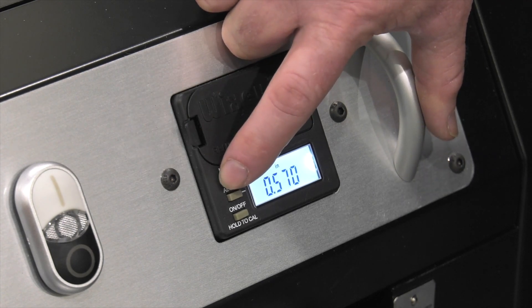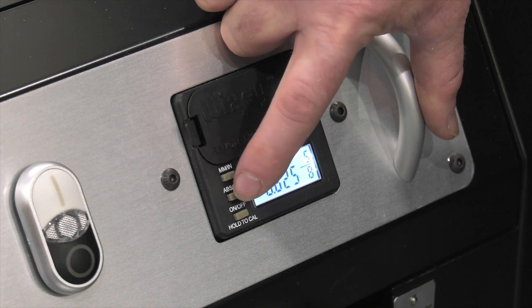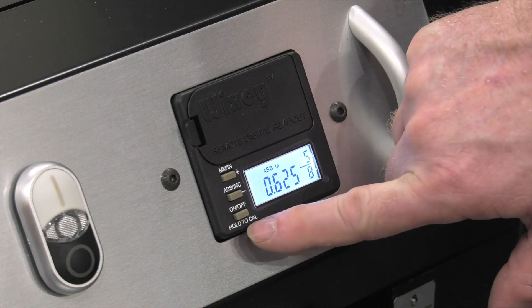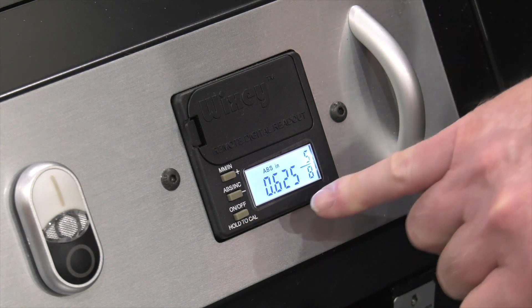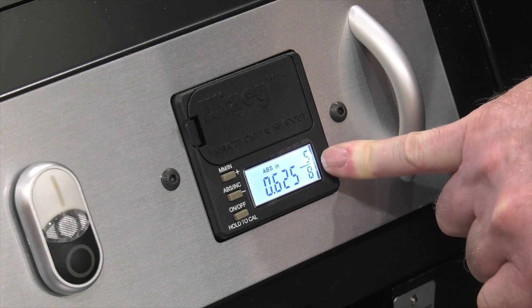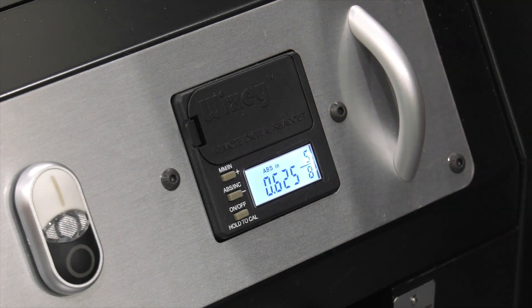I've got it close and I'm going to sneak up on that .625 — there's .605 and there we go, .625. Push the calibration button again and that'll freeze it so it's not flashing. You'll see it's .625. It also gives me the fractional inch here at 5 eighths of an inch. Now I've got both the thickness indicator and the digital readout reading correctly.